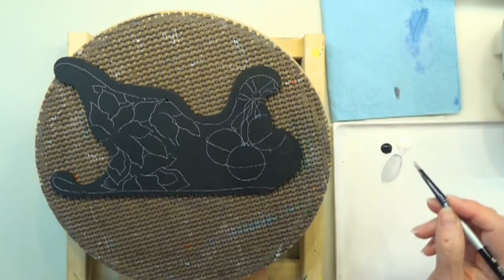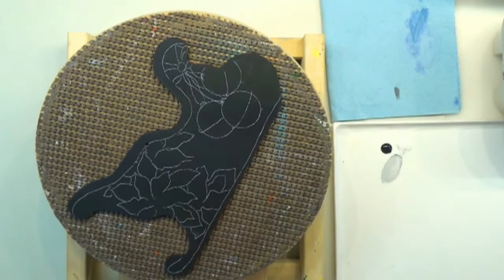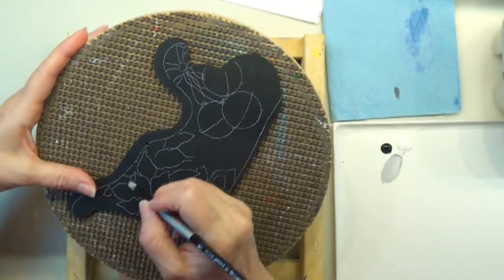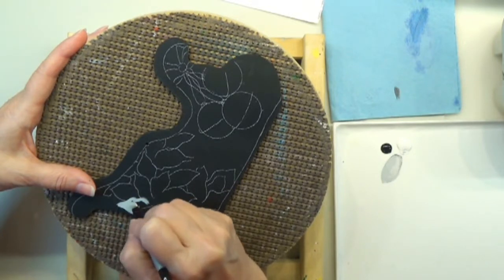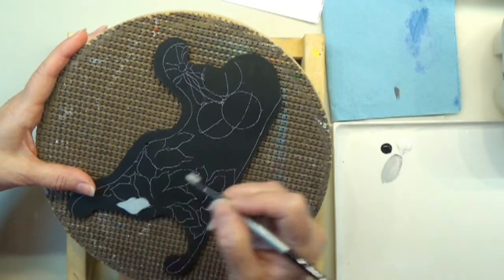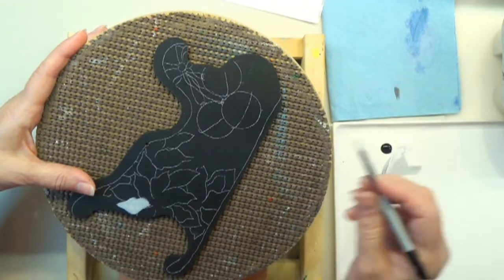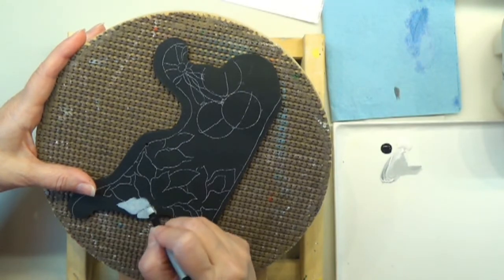Now we're going to undercoat our flower petals and get the base coats on the other elements of our sleigh. I want to undercoat my flower petals with a really light gray, so I'm just going to mix some black and white until I get a nice light gray. I'm using a small flat brush. I'm going to paint in just my flower petals — my leaves will be a different color. This is just an undercoating because red is transparent; we can't really go over black very well with red, so we've got to get an undercoat under here. I always prefer gray, but if you have another color you prefer, go for that.